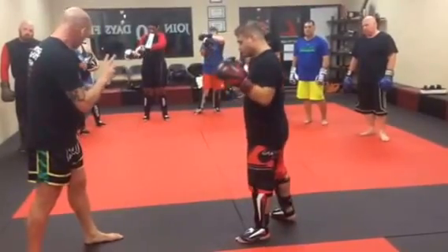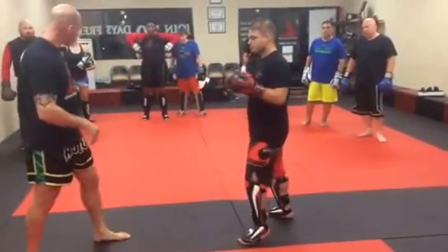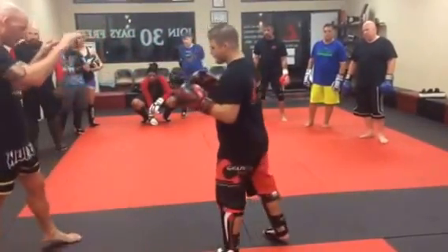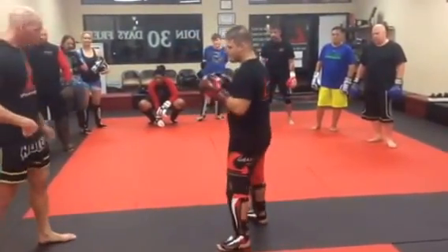So right now we're just going to do two types of kick defenses very lightly with each other. We're just going to pop our leg in a little bit like this — just going to touch it like that. And we're going to spring. We're trying to load up this right hand on the right kick.